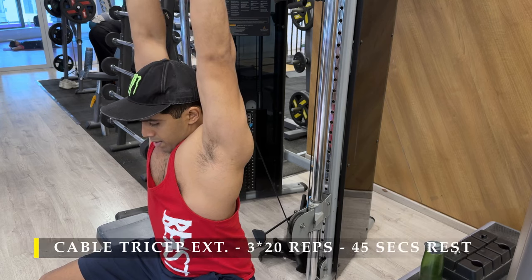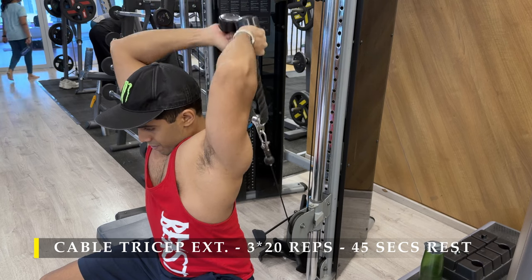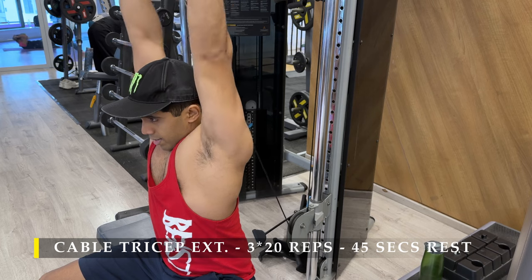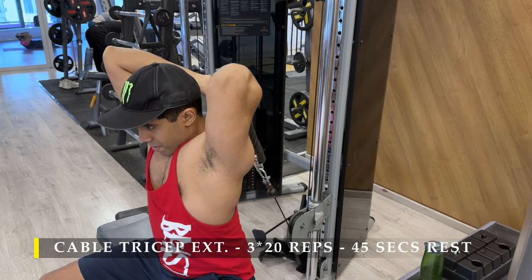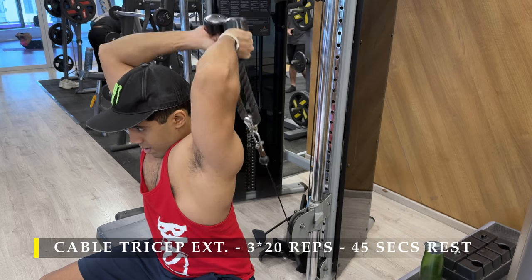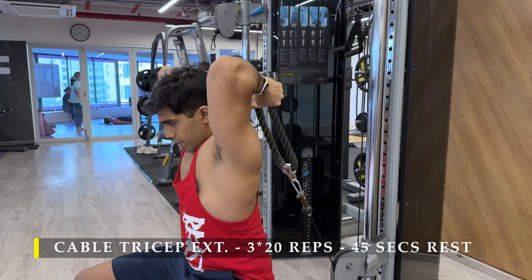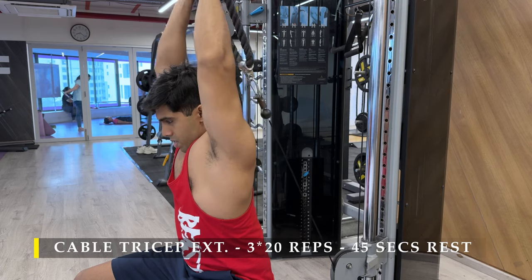After completing those we move on to our last exercise — cable tricep extensions. This time I prefer to do it seated, to show that we can do this in a seated manner as well. When seated, you don't need to set up the cable extremely low; just around hip height or near your lower back makes it easy to grab the rope. Even at that height, the cable remains under tension at the lowest point where the tricep is absolutely stretched — and that's exactly what we're focusing on.